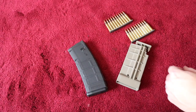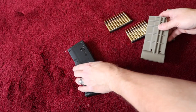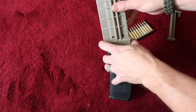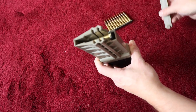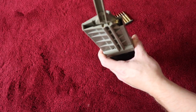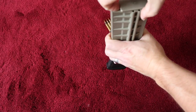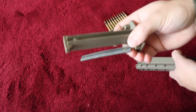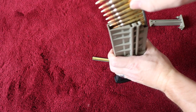The plunger on it has a magnet for the stripper clips. As you insert the stripper clip into the speed loader and push down on the plunger, then as you pull that plunger out, the stripper clip comes out from the magnet. That's a really cool feature.